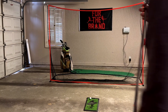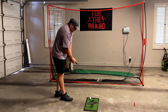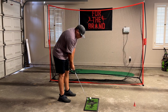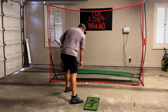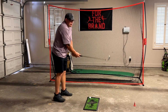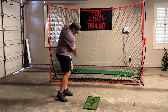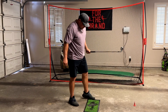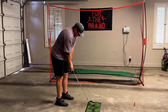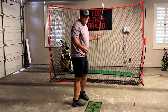I've got a pitching wedge — just going to take a couple swings to show you how the net works. This mat is not included; I got this separately. You can see I've done some wear and tear to it. Just a nice easy swing — catches the ball really nice. Depending on the material you're hitting on, like concrete, it may bounce back a little bit. If you're outside on grass, it's just going to sit there. Full pitching wedge — no issues. No problems.